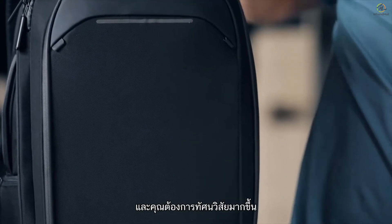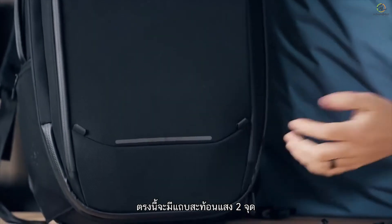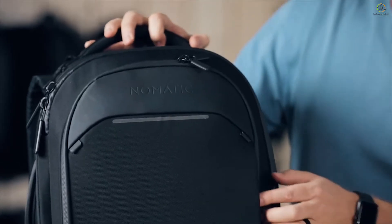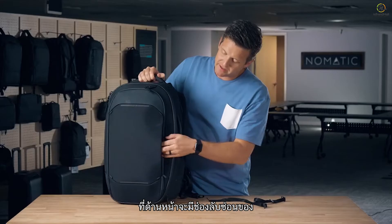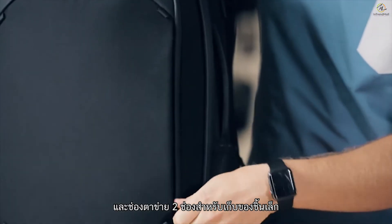When it's nighttime and you need more visibility, there are two highly reflective bars that keep you safe in the dark. Moving to the front compartments, there's a concealed front pocket which has a key leash inside and two mesh pockets to organize your smaller items.